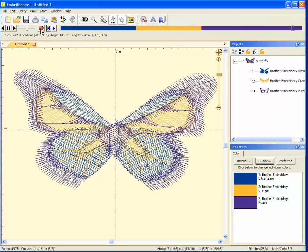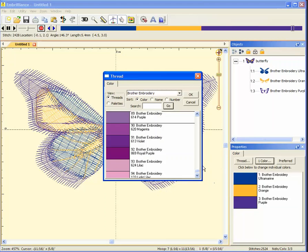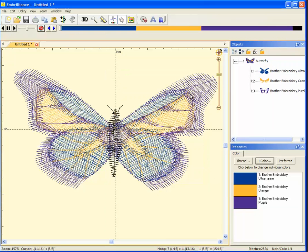Now to add my color stop, I'll just click the big stop sign here — Insert a Color Stop. When I do that, it opens a little window asking me what color I would like this new color stop to display in. I'm going to select black for the butterfly's body. And now the antenna and the wings are another color. I've just successfully added a color stop in Brilliance Essentials.